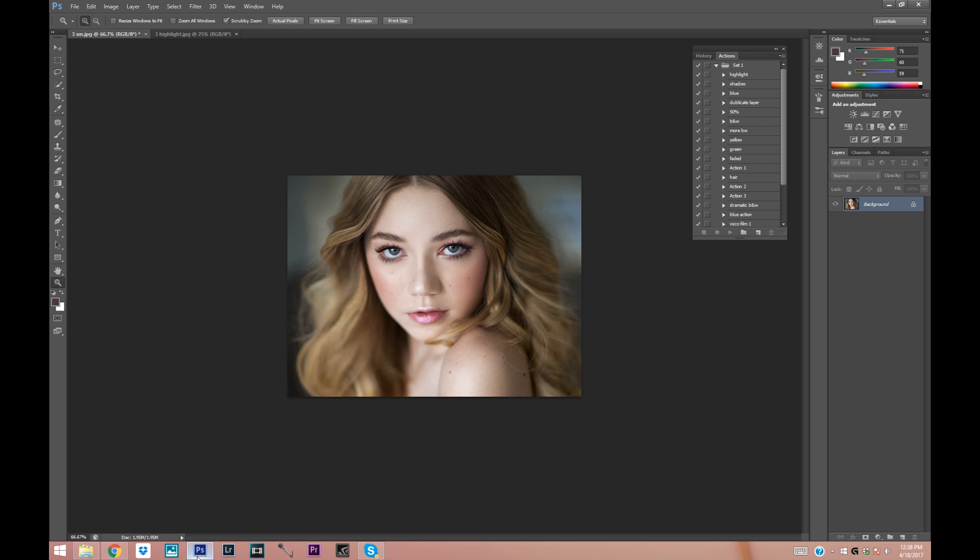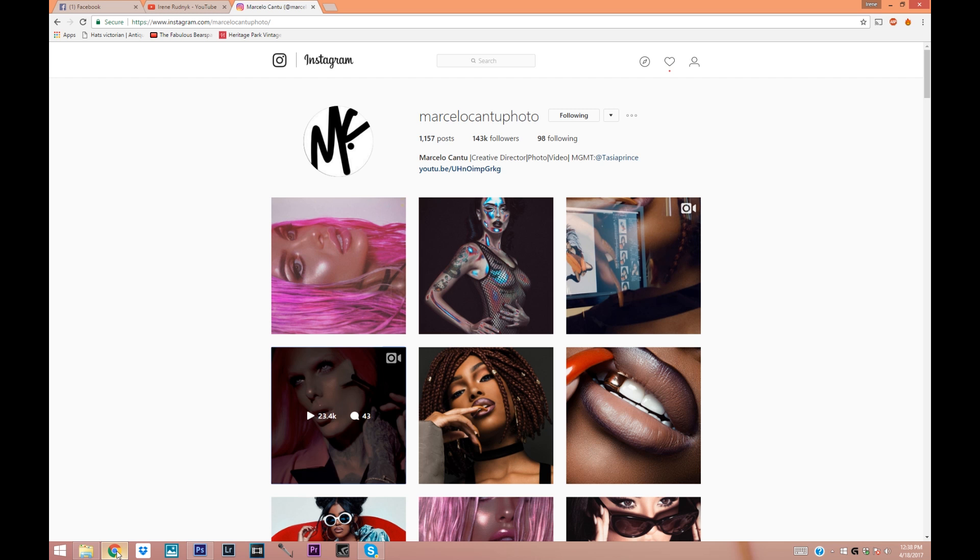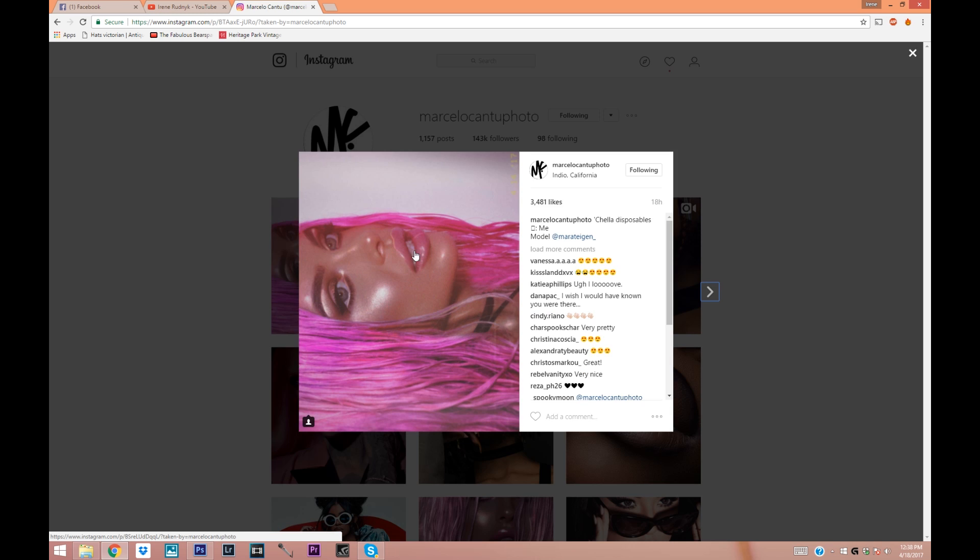Hey guys, Irene here. Today I'm doing another Photoshop tutorial and today is a very interesting one. I'm going to be showing you guys how to get this crazy highlighted look. I'm going to try to emulate this photographer, Marcello Cantu — hopefully I'm saying his name correctly. He's really famous for doing this crazy highlighted look.